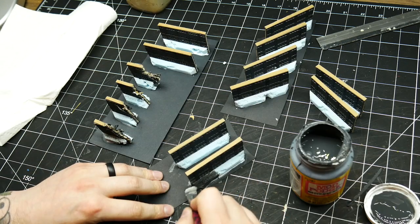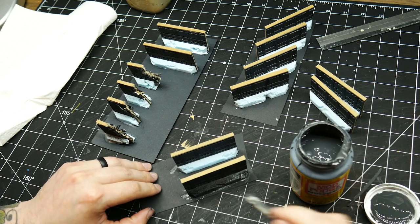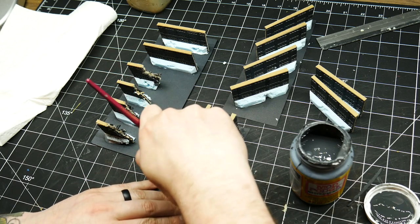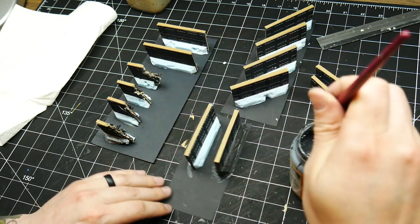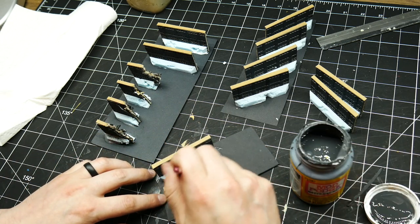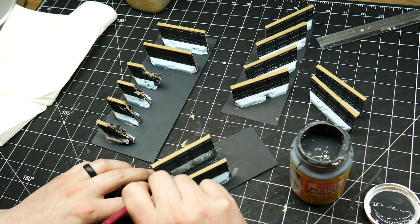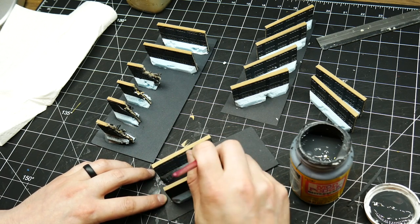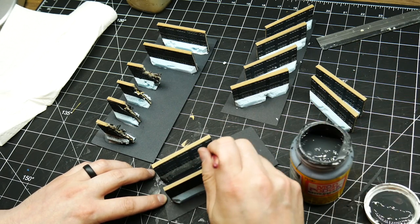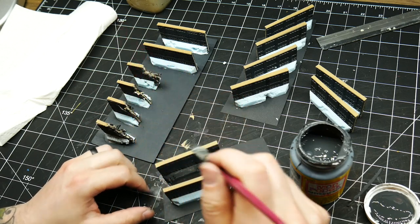I decided to try something a bit different with these in order to make the foam bases a bit more durable. Using tacky glue, I glued the pieces directly to pieces of construction paper. While they were in place, it provided me an easy way to hold them while I brushed on my Mod Podge coating, but then once dry I could just cut away the excess paper. This little layer of paper underneath the foam actually does a really good job of protecting the edge of the foam, and it nicely finishes off the bottom of the walls should anyone happen to look.